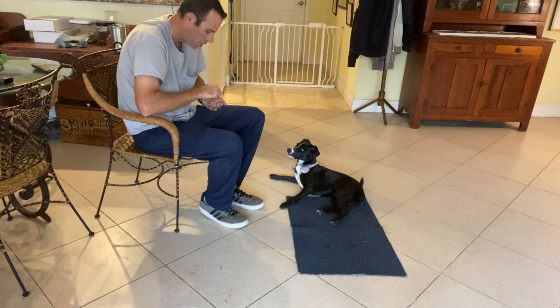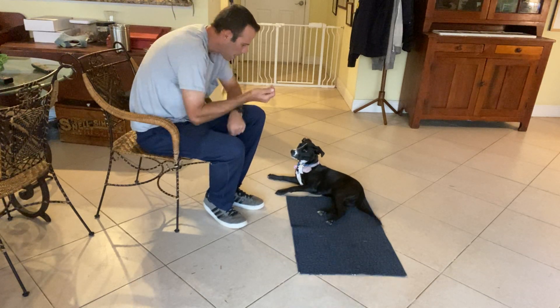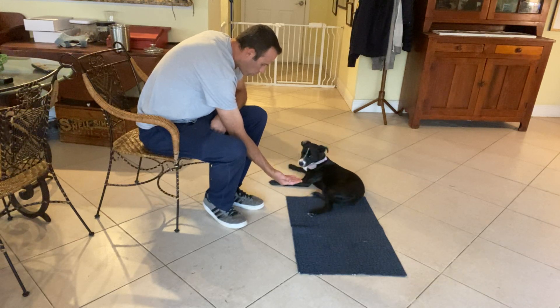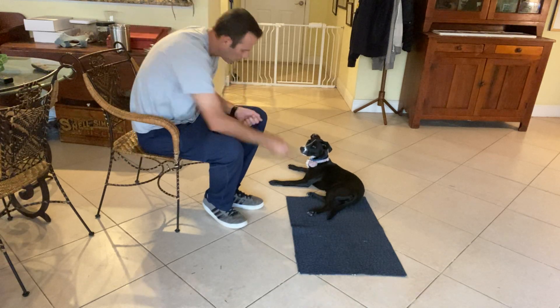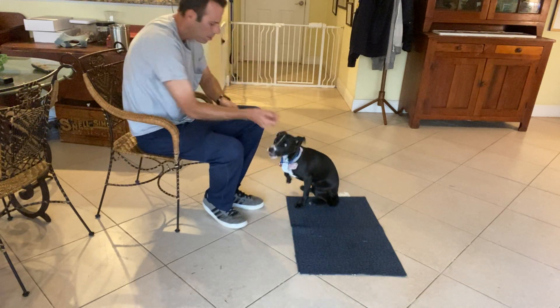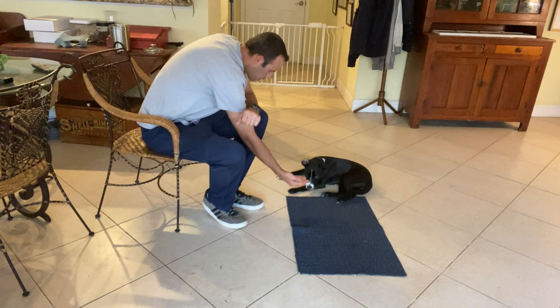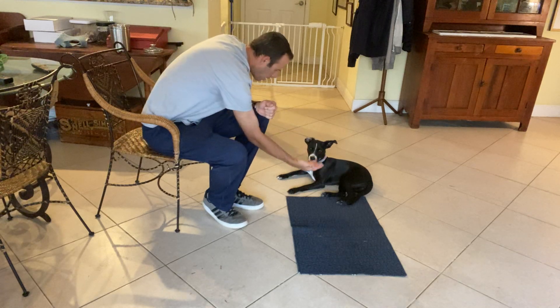Okay, now the next part. We've been working on this with her a little bit — now I'm going to have my hand open. Miley, leave it. I just close my hand and show her what she knows if she goes for it. Yes! Miley, leave it. Yes, good girl — very smart.